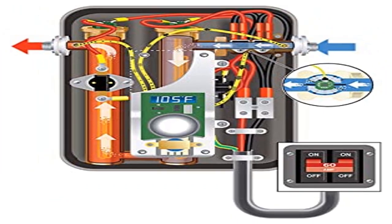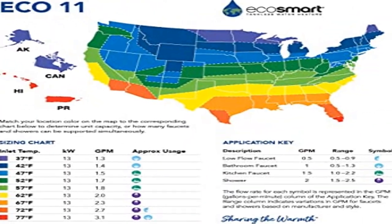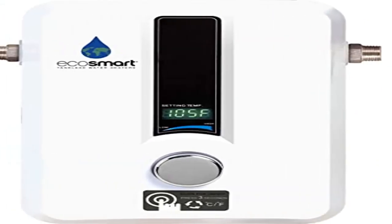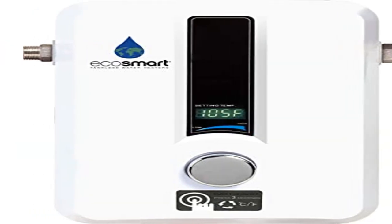Safe space — EcoSmart tankless electric water heaters are 90% smaller than traditional tank heaters; may be installed on wall or at point of use. Dimensions: 11.5 x 8 x 3.75 inches. Save energy — EcoSmart tankless electric water heaters are 99% thermally energy efficient, only heating water when needed.